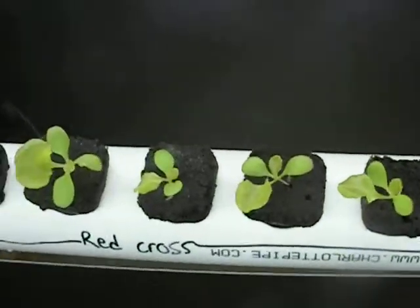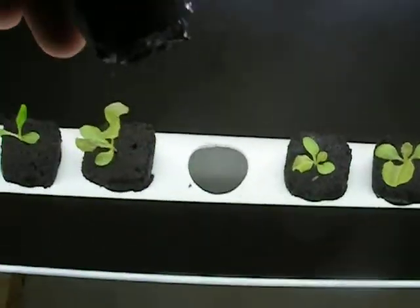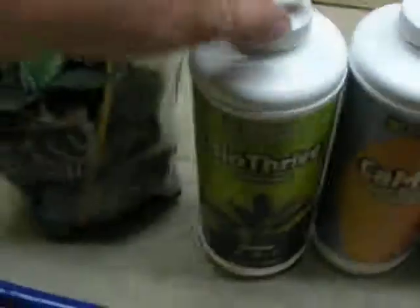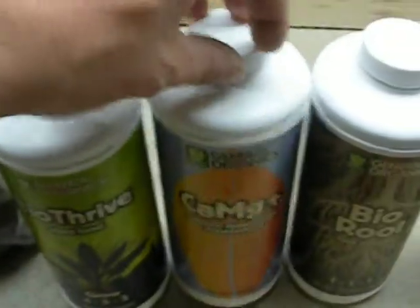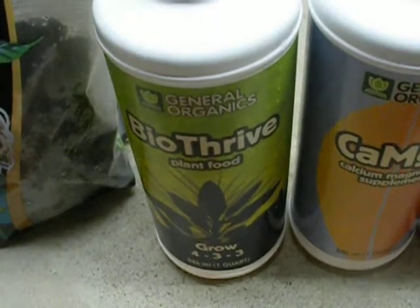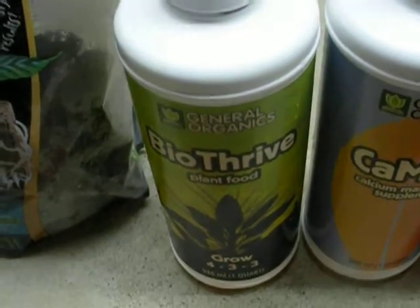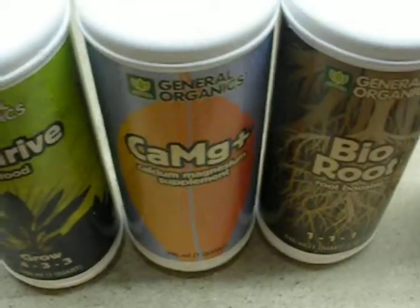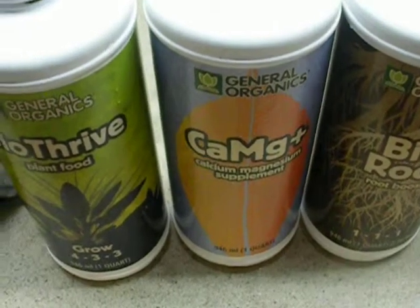I went to the hydroponic store to get some reverse osmosis water, and the hydroponic store owner said that he feels part of my problem is the General Organics line of nutrients we were using. He said that there are organisms in this stuff because it's organic that will create slime to attach to stuff to grow, and it's going to be really hard to get away from that problem. I'm not sure, and I don't know if he was sure, if what we were experiencing was normal and if it was something we could eventually overcome.